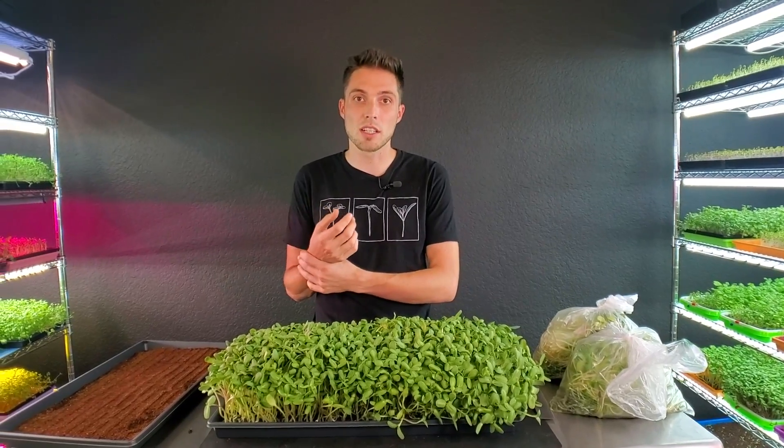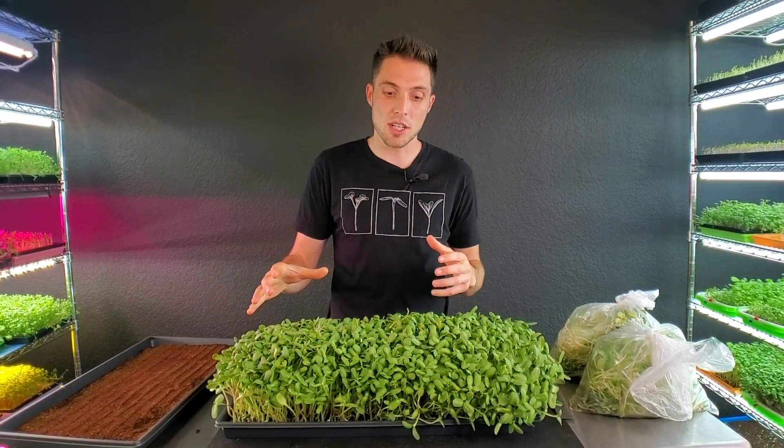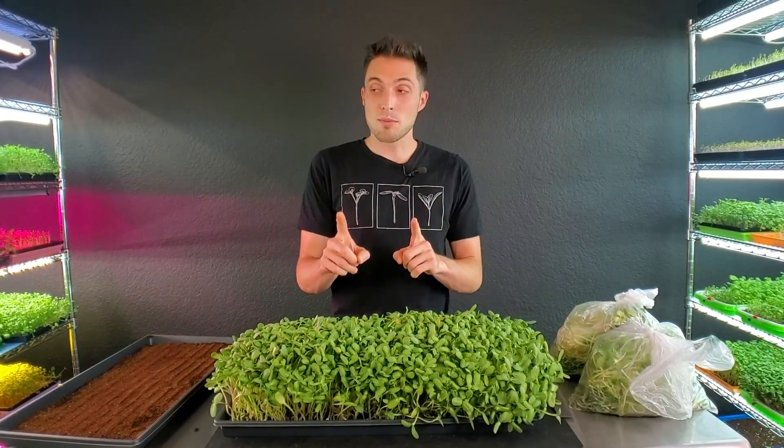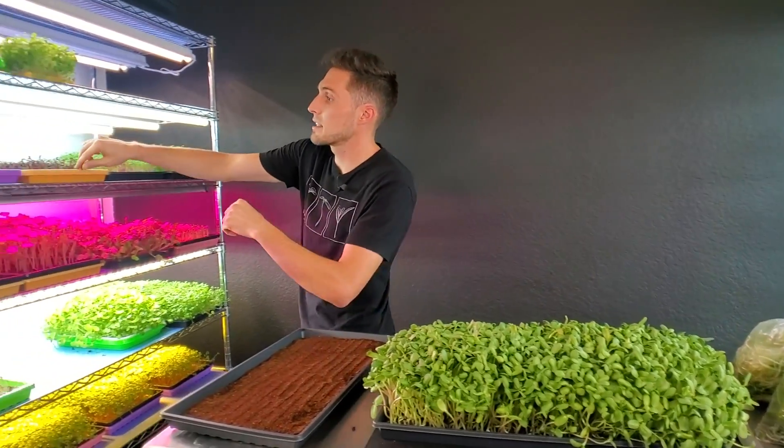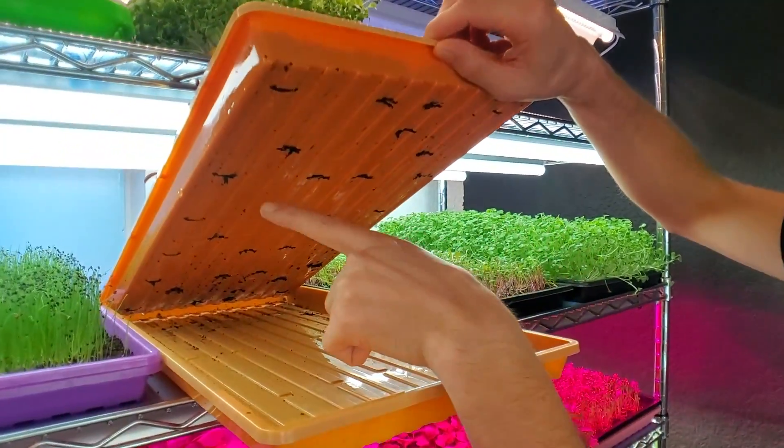It is incredibly simple to grow like this, but it does have challenges. We have to be careful not to knock the crop over, be careful about moisture being trapped in the canopy when you top water. You can't really see your medium as well, so you have to kind of guess if you've given it enough water. One thing I love with bottom watering is I can actually see the medium change color and have a very good visual indication of how much water is in that tray.